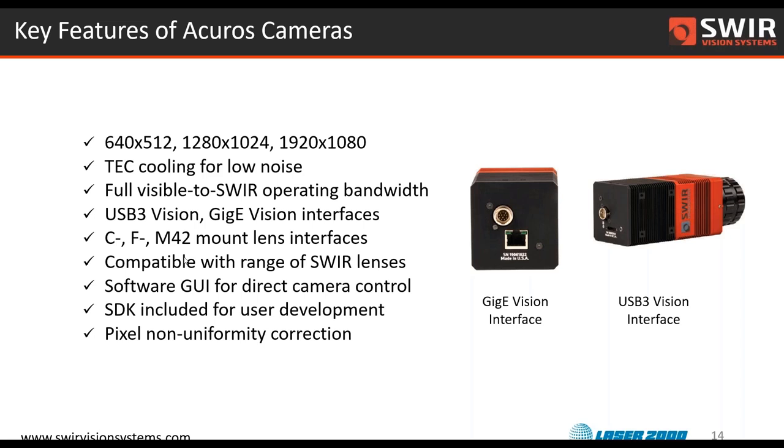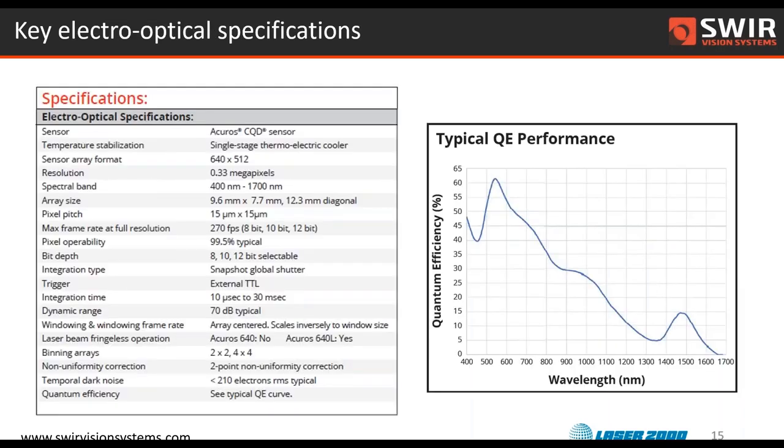Our SDK is the software toolkit for people developing standalone software applications. We also have pixel non-uniformity correction tables built into the firmware of the camera. Here's a little more detail on the performance specifications. On the right is a quantum efficiency curve showing both the broadband response — 400 out to 1,650 nanometers, a little at 1,700 nanometers — and it also shows that the quantum efficiency in the red end of the spectrum is indeed lower than you'd find in InGaAs systems.